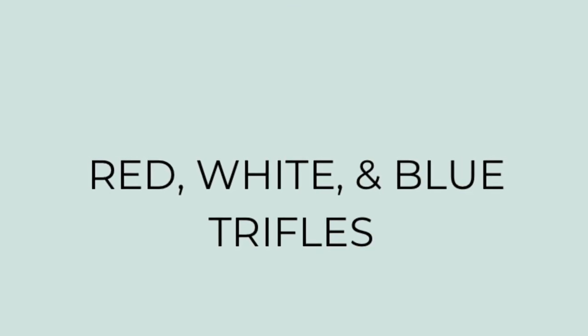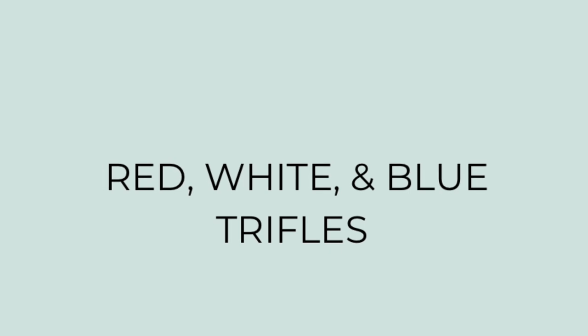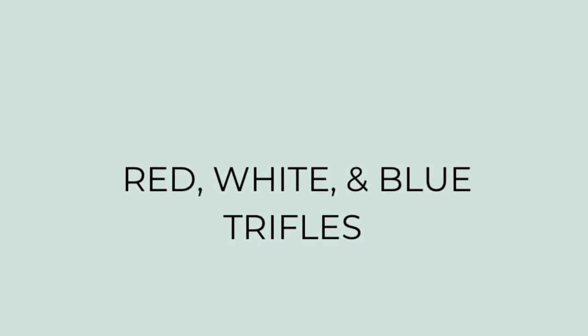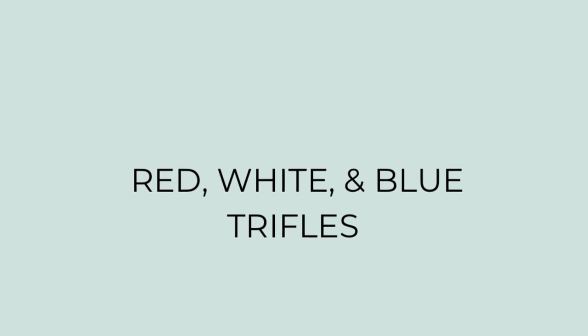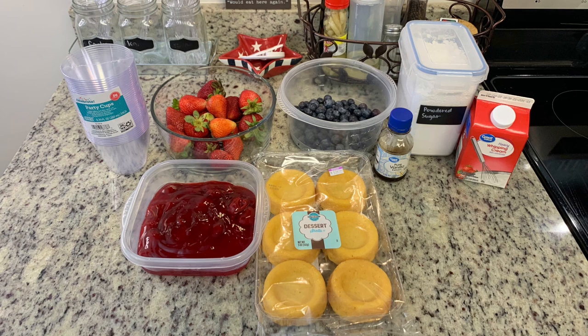Next I'm making red, white, and blue trifles. I don't follow a recipe when I make these, but I'll do my best to find a similar recipe and post it in the description box. For the red part I'm using fresh strawberries, for the blue I'm using blueberries, and for the white in the trifles I'm going to make some homemade whipped cream.